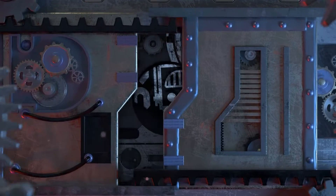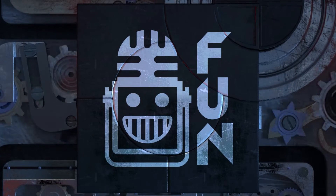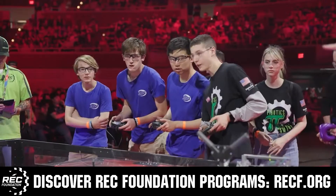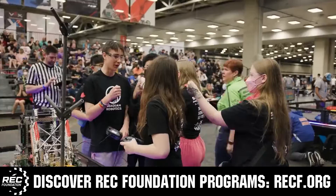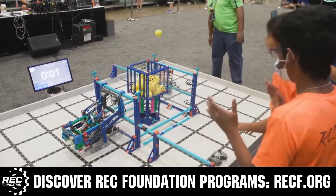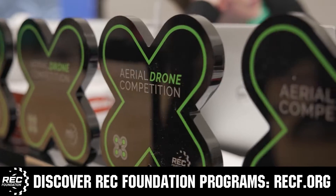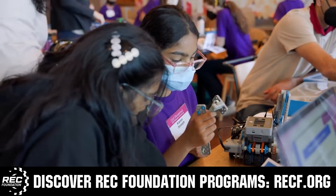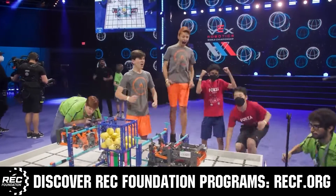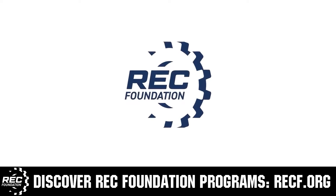This video on fun is brought to you by viewers like you and in partnership with the Robotics Education and Competition Foundation, which provides fantastic programs for students from elementary school all the way through college, including VEX, aerial drone competition, online challenges, JROTC, scholarships, certifications, and more. Visit recf.org to get connected.